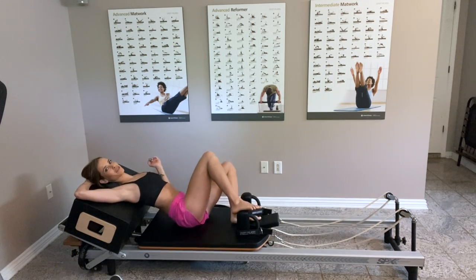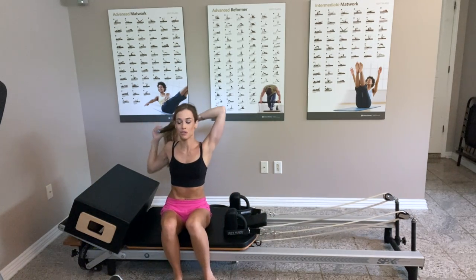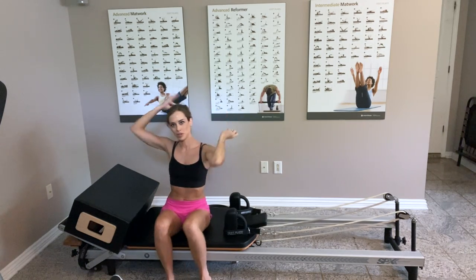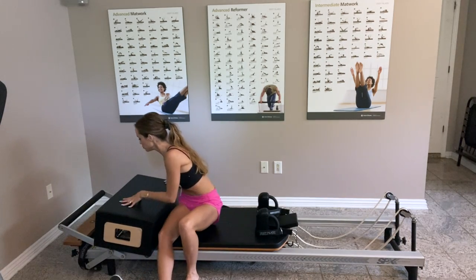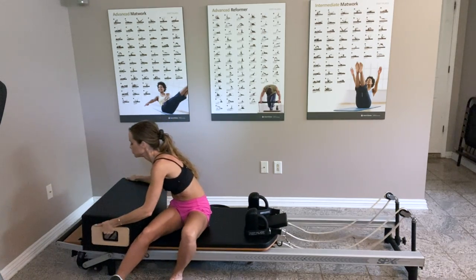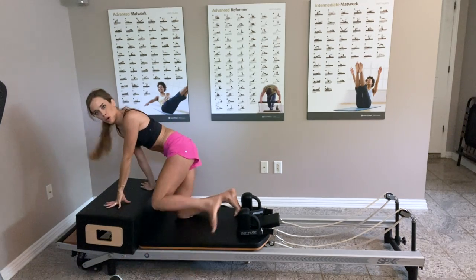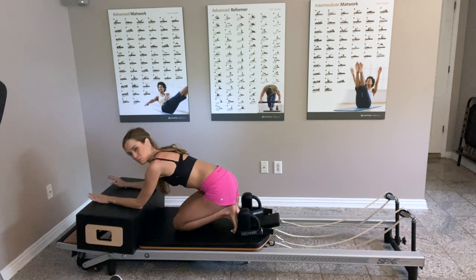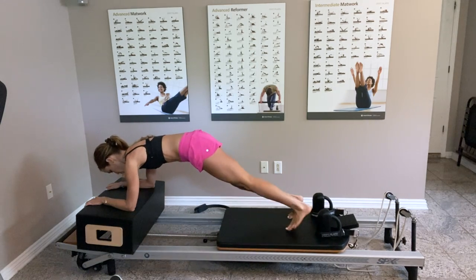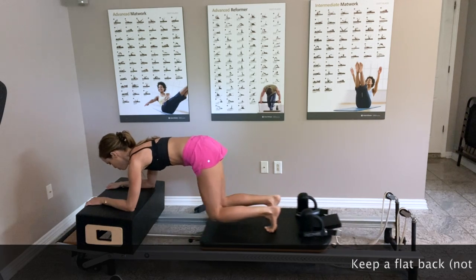Move the legs from side to side — giving our legs a little break. We're going to lower the bar completely this time and place the box back over the springs right next to my wooden platform. I still have just the blue spring and I'm going to do this on my forearm, but you can do it on your hands. I'll press the reformer and walk my feet a little bit behind the shoulder rest.